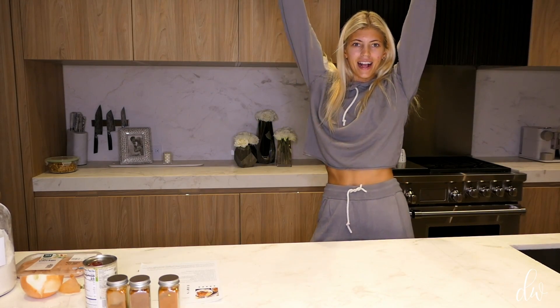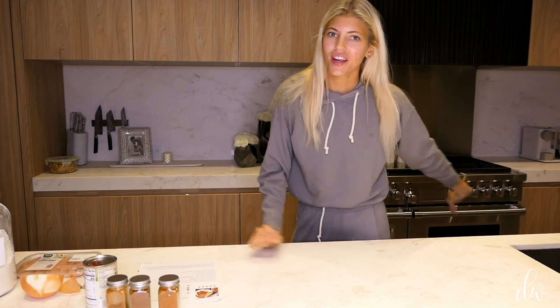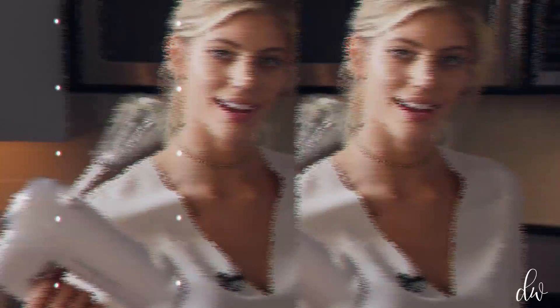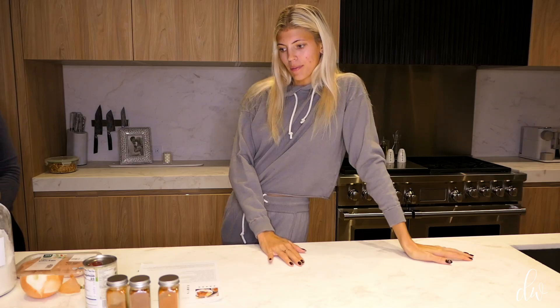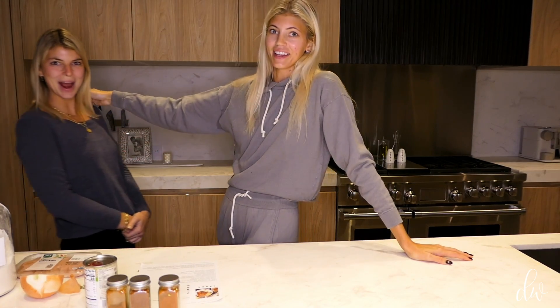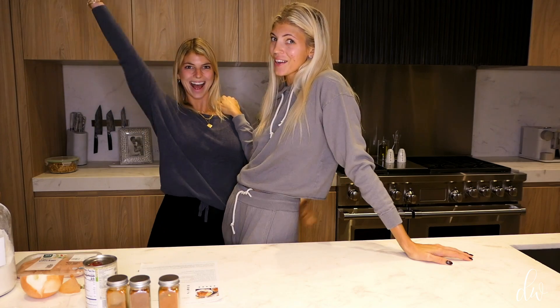Welcome back to my vlog. Happy fall. Welcome back to my fall favorites. Hope you guys have been doing all my fall favorite recipes. I have another recipe, and I have another guest star who's just shying away in the corner.